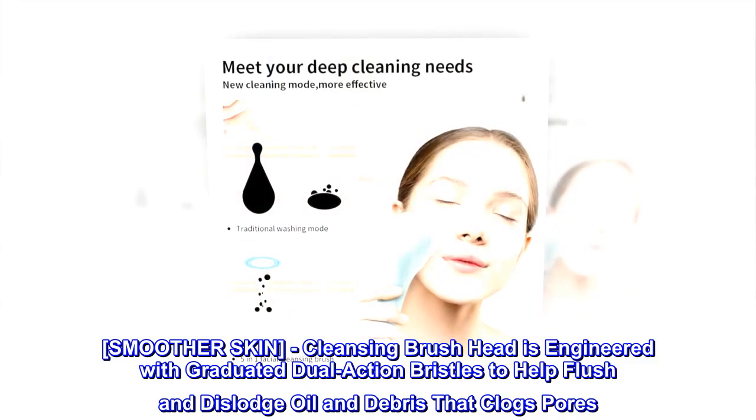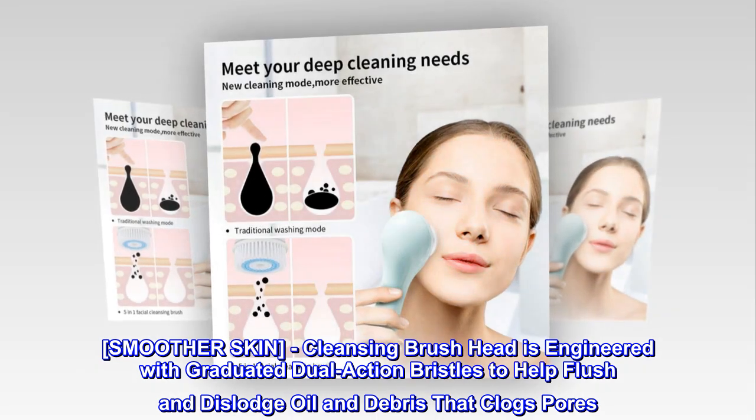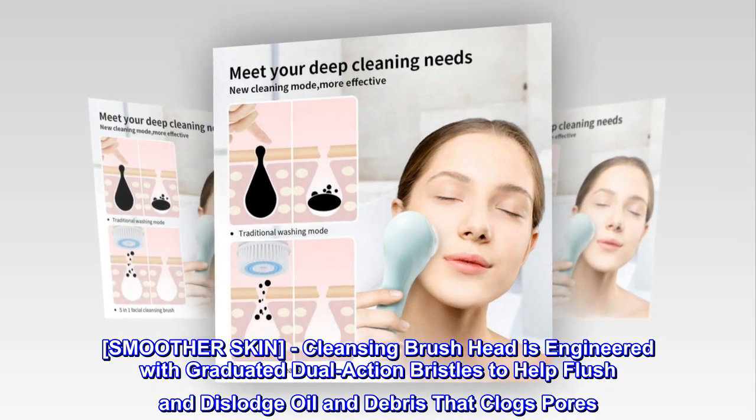Smoother Skin. Cleansing Brush Head is engineered with graduated dual-action bristles to help flush and dislodge oil and debris that clogs pores.